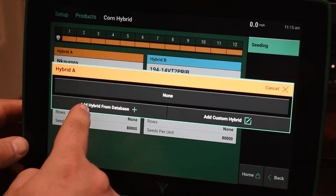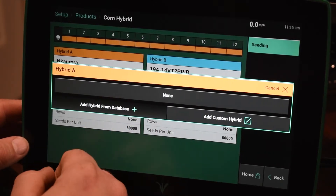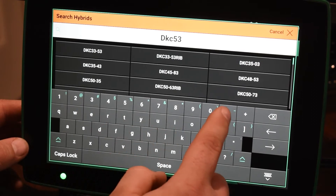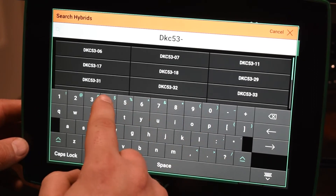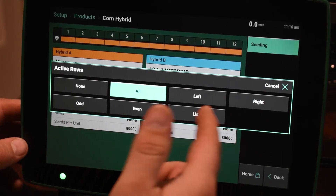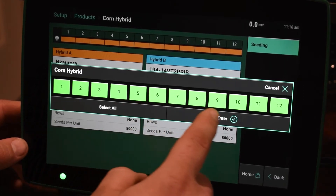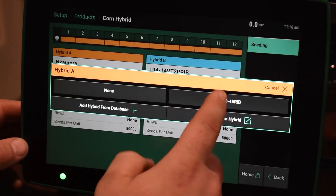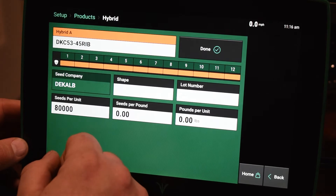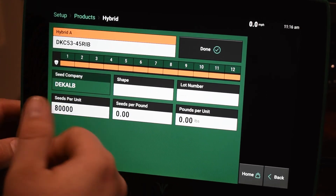Once we have that, we have an option to either add from a database or add a custom hybrid. We're going to try going from a database here, so I'm just going to type in a hybrid. Most manufacturers that are out there today are going to be available in this database. If we click on this hybrid that I picked, we can assign it to a list of rows. So if you're doing a test plot and you have different rows, you can assign it to that. Or if you're doing a split planter, you can assign it left or right, or else to all the rows. You can also tie the seed lot number, so if you need to go back and track if there's germination issues, you can do that.